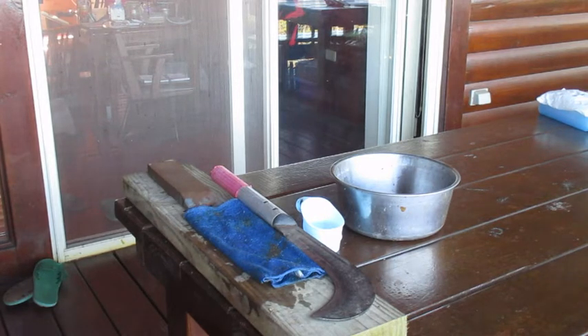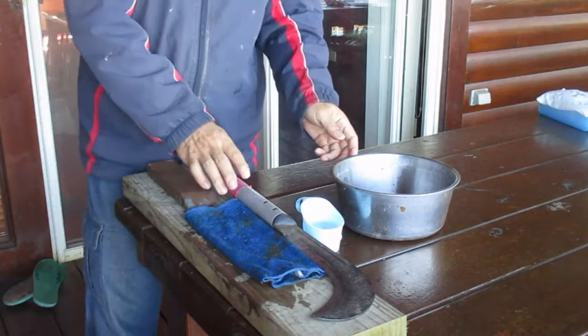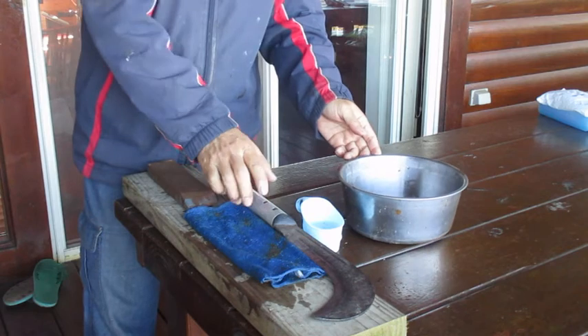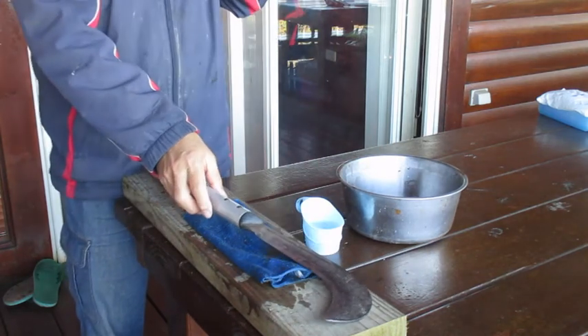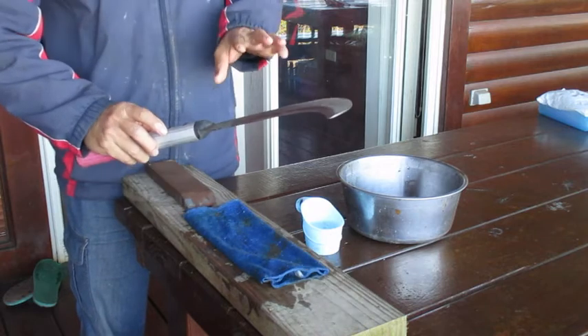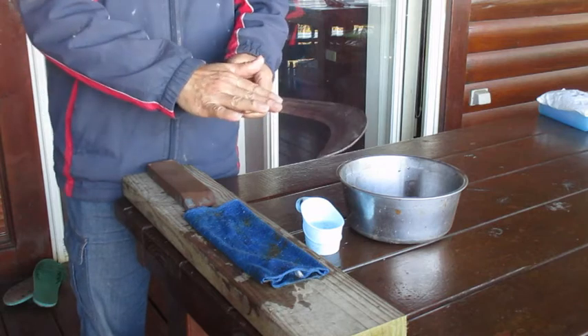Hello, today we are going to build our garden. We are going to build our garden before, because there are a lot of big branches. We need to build our garden. For the design, the first thing is the tool.